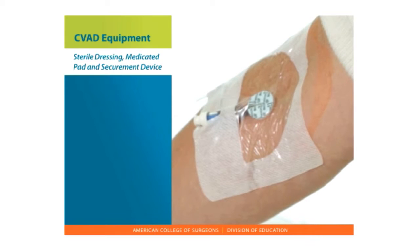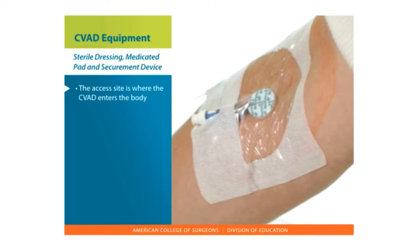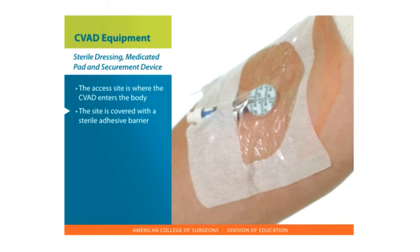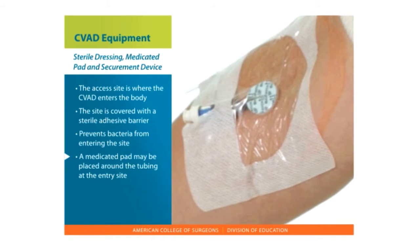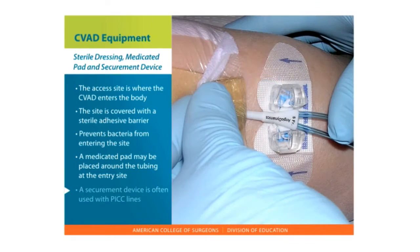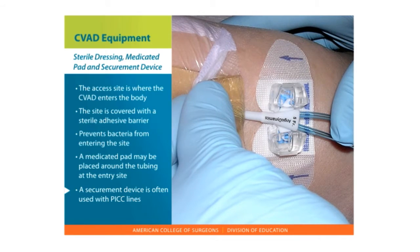Sterile dressing, medicated pad, and a securement device. The access site is where the CVAD enters the body or where the angled needle enters the port. It is covered with a sterile adhesive barrier that is waterproof and prevents bacteria from entering your site. A soft, circular medicated pad may be placed around the tubing at the entry site. A securement device is often used with PICC lines to hold the line in place.